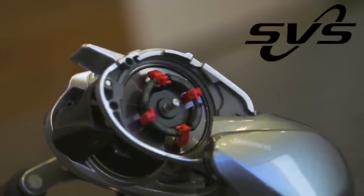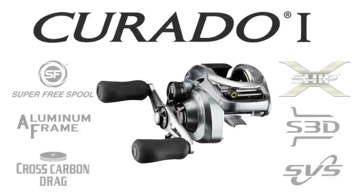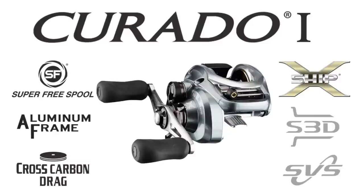The new Corrado includes the X-Ship for great gear durability, the SVS Infinite Braking System which allows you infinite cast control on these reels, as well as the Shimano stable spool design and the S3D. That technology will lead to significantly reduced spool vibration.